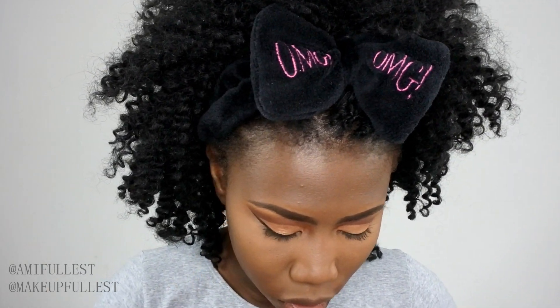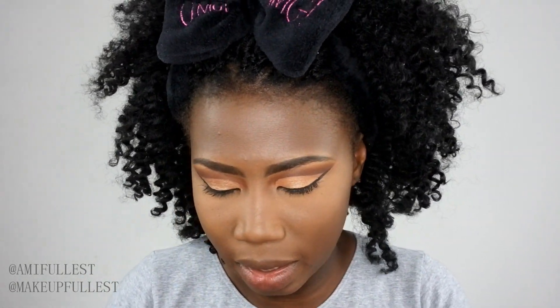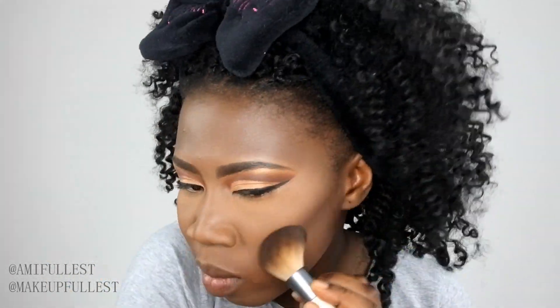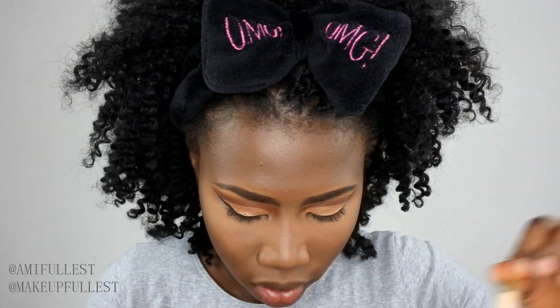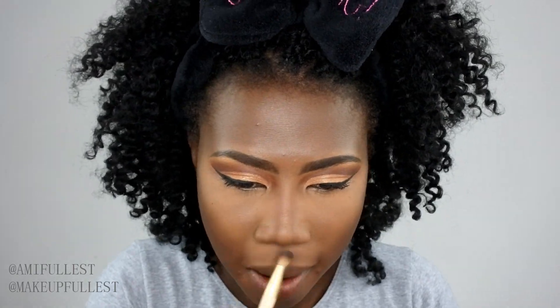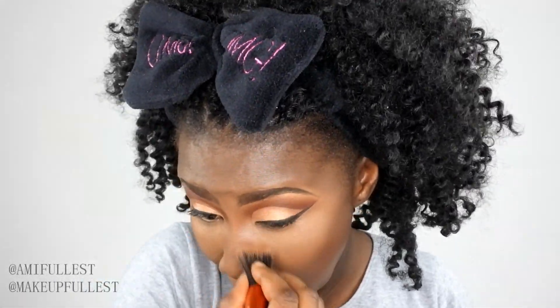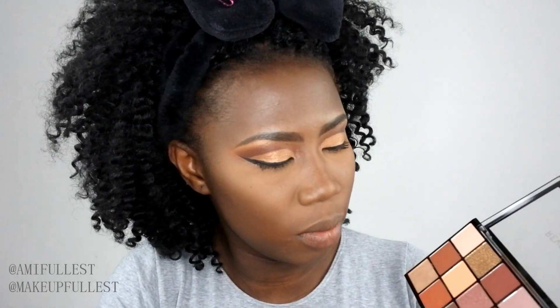Now I'm going to contour my face using my Eligo contour powder. I'll also use the setting powder to contour my nose. Then for my under eyes, I'm going to mix these two shades together and apply them under the eye area.